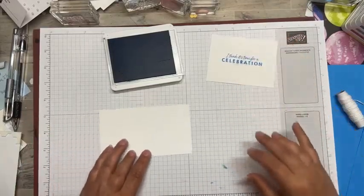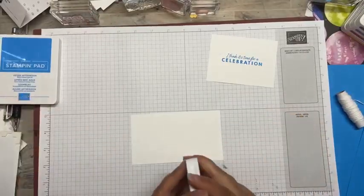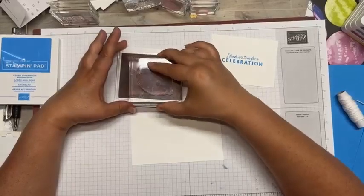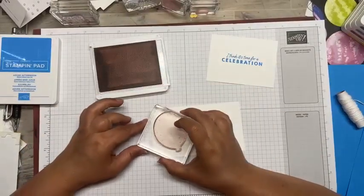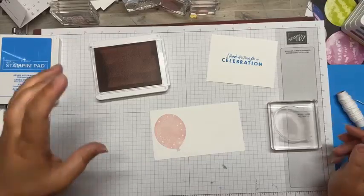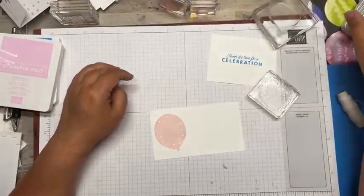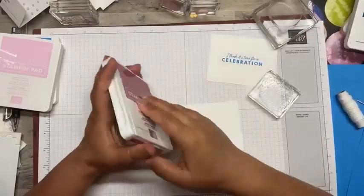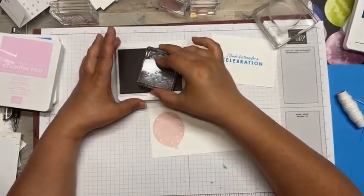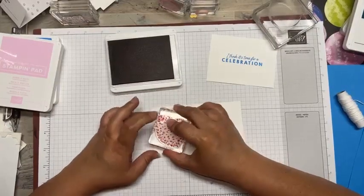We're going to do that and then do some balloons here. I better shut these inks as I go. So here is some Bubble Bath - this is another one of the color refreshes and it is gorgeous. I think there was a ton of people that were wanting a beautiful pink. I did order three DSPs on some of them - Inks Britannica and Fresh as a Daisy. That one's one of my faves. But as I was saying, this pink, they knocked it out of the park in my opinion.